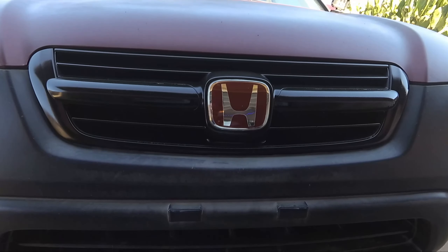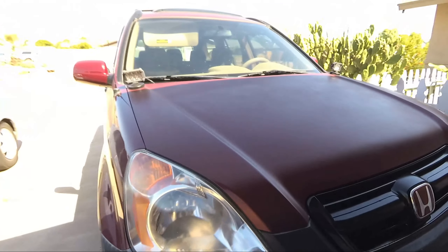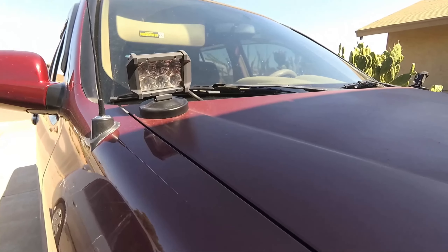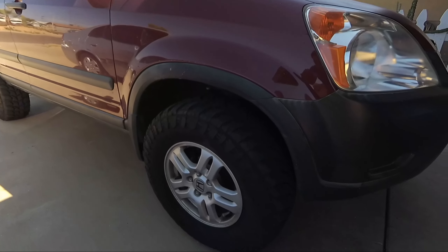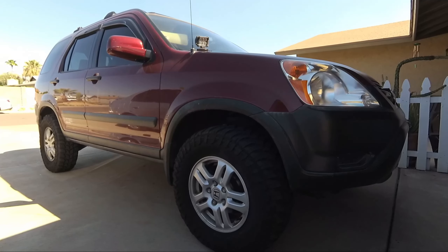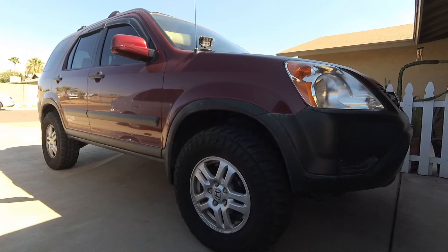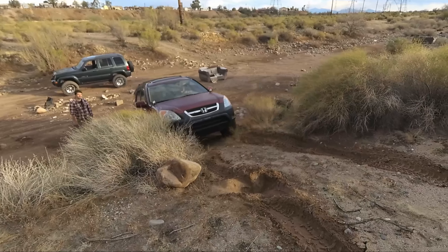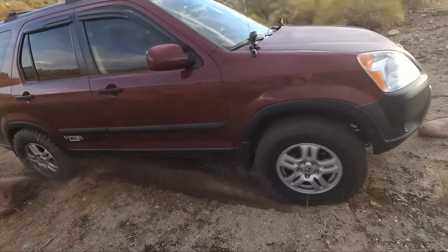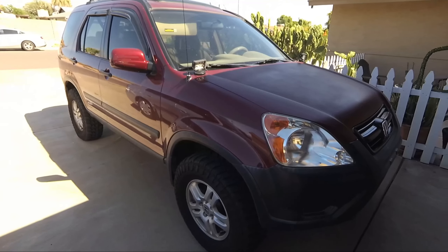I did paint this grille and add the Type R replica badge. I also added aftermarket off-road lights and bigger tires. This is definitely one of my favorite cars — you could take it out to dinner and then right afterwards just drive off-road. This thing will go almost everywhere. It is not four-wheel drive, it is all-wheel drive, which is great. It is definitely capable.